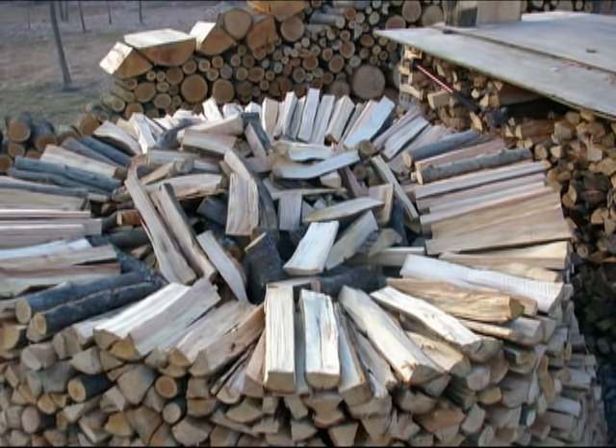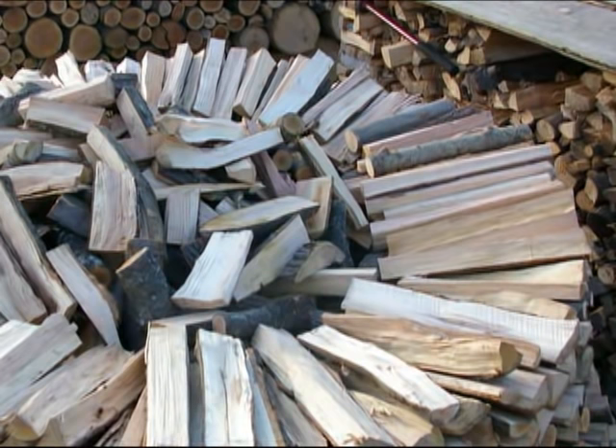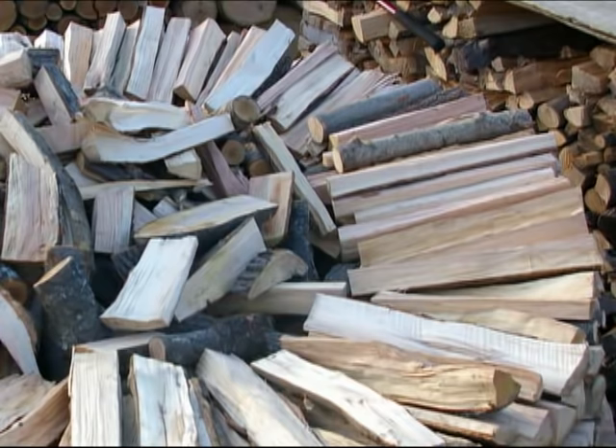There you can see again how I loosely threw the wood in the middle of the pile. Those are all the short pieces and the twisty pieces I had. Any of the weird shaped pieces went on the inside of the pile, and I used my nice straight splits for the outside of the pile.